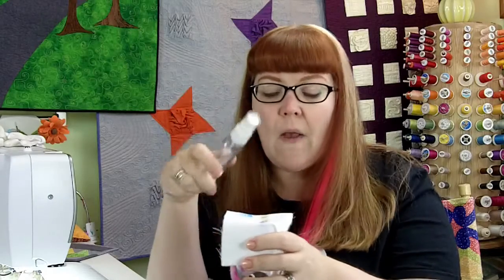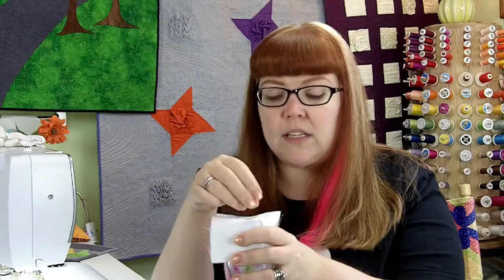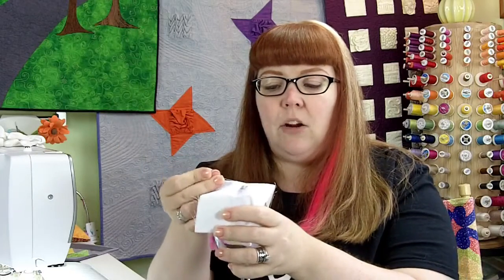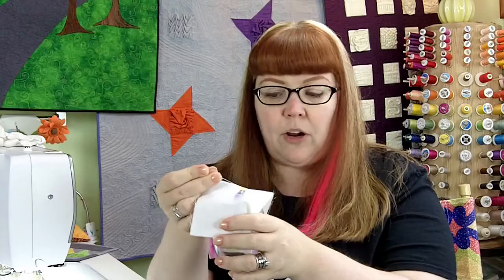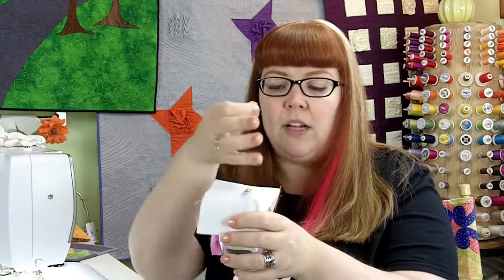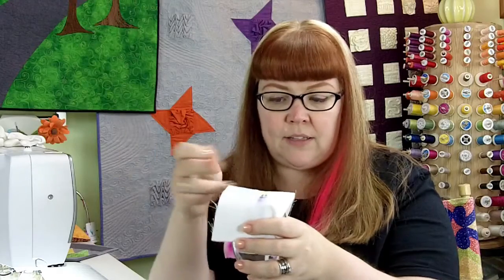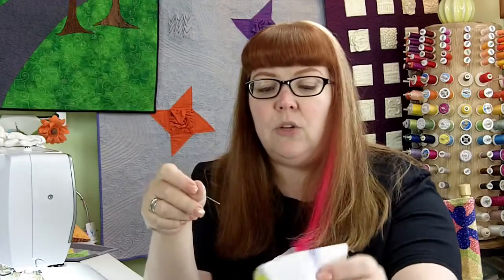Then you use rubbing alcohol — I poured mine into a sprayer — and spray onto the surface of the fabric. All that marker is going to start to run. If you take a pin and just barely lift the edge or the center of that fabric, it's all going to run down around the edge of your glass.